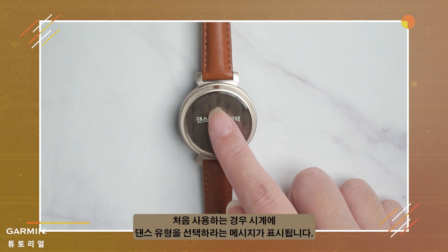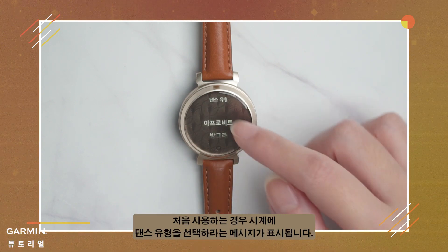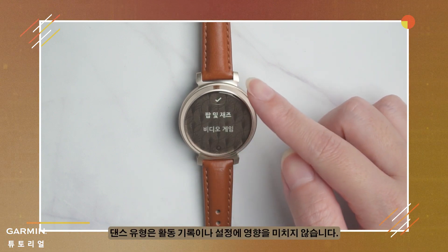When using it for the first time, the watch will prompt you to select a dance type. The dance type will not affect the recording or settings of the activity.